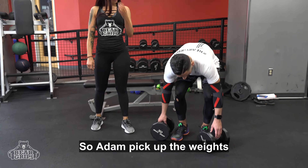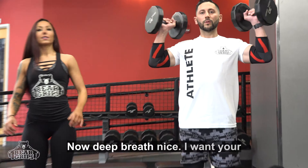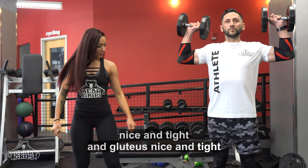So Adam, pick up the weights. Now, deep breath. Nice. I want your shoulders at a 90 degree angle, just like that. Now, don't knock your back. Keep your core nice and tight and your glutes nice and tight.